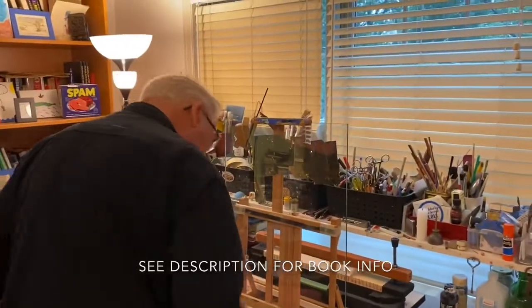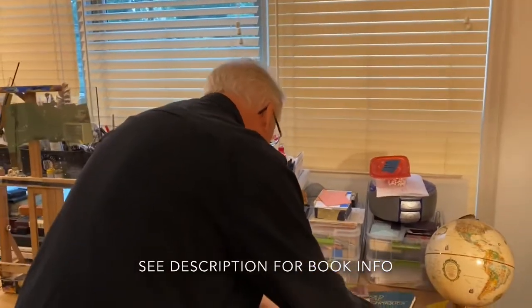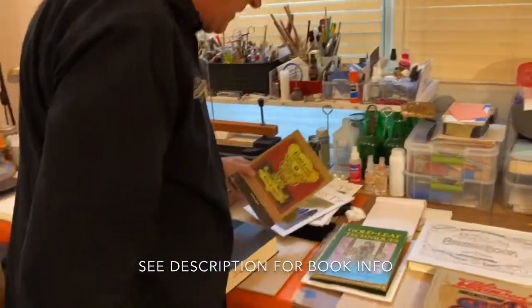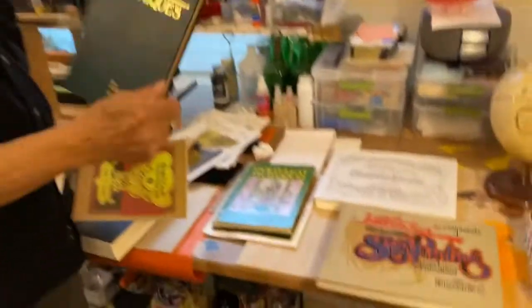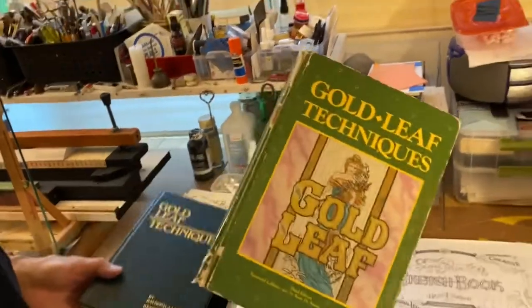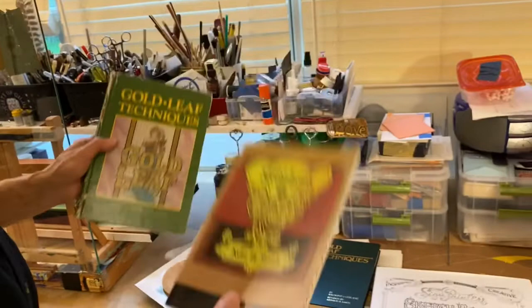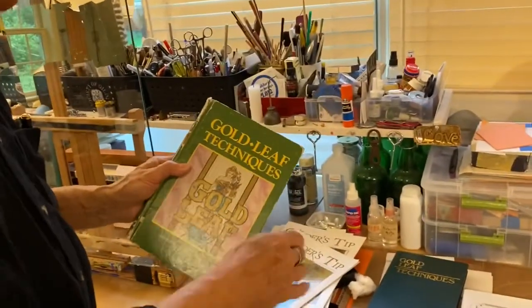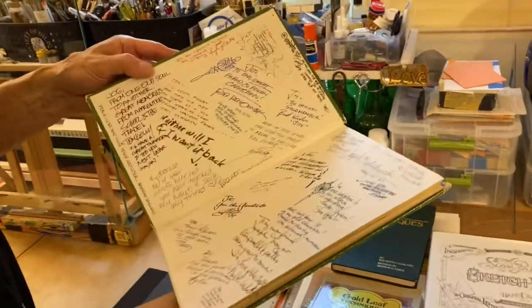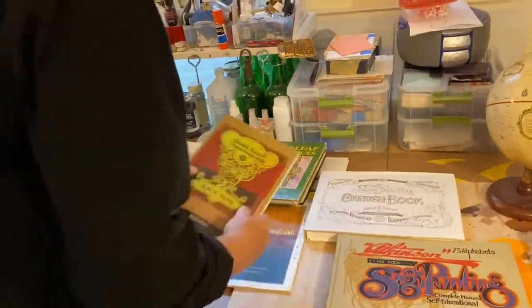I do want to tell you about books that will be very useful to you as you go along. The Gold Leaf Techniques book, which Kent Smith redid many years ago, is based upon the information from the Raymond LeBlanc book. Kent updated it, and I'm very pleased to have it. I do highly recommend that you get at least this book — I've had it a long time and it's been filled with notes from many of my friends. Do consider purchasing one.